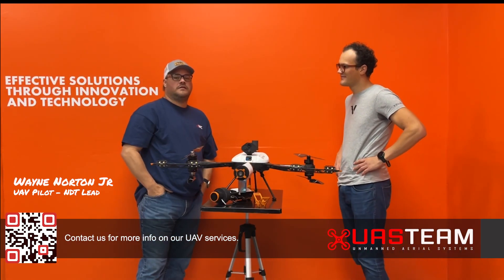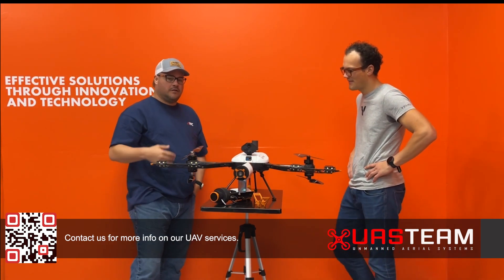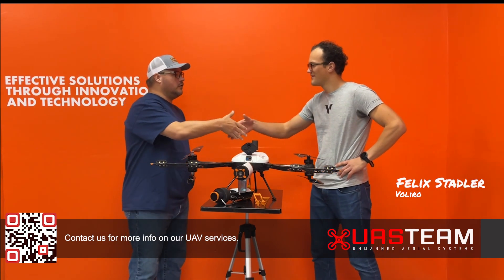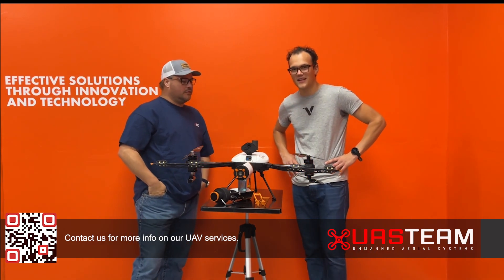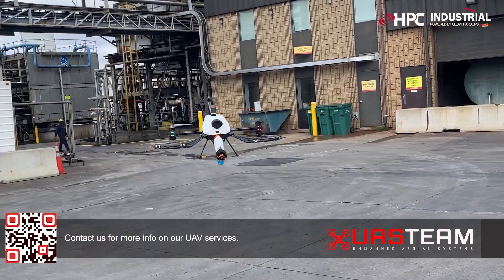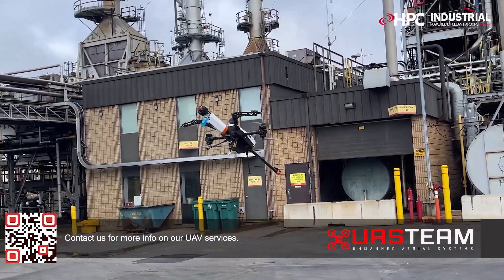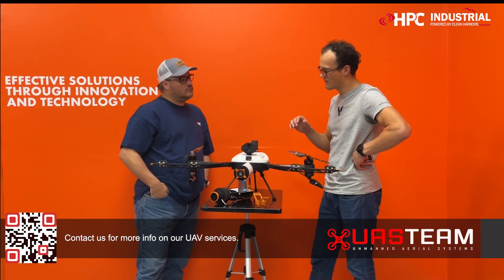Good morning, I'm Wayne Norton with HBC UAS team. I'm the NDT lead for the UT measurements, and this morning I've got Felix with Valero here to tell us a little bit about the robot. The unique thing about this flying robot is the tilt-rotor design — basically tilting the rotors up and downward allows you to do contact-based inspections. So instead of just flying and taking videos, you can actually do measurements on surfaces.